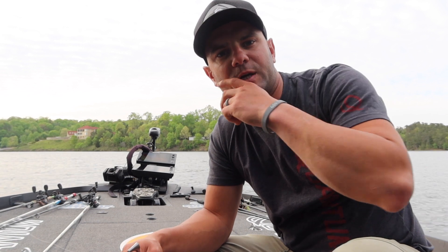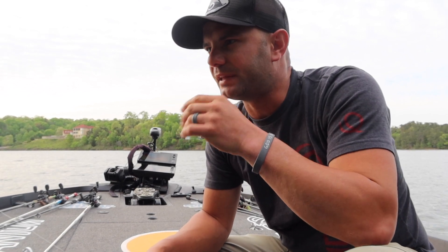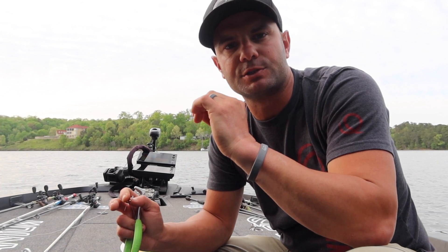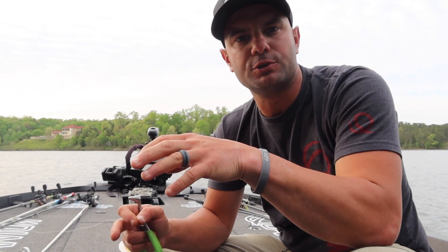Forgot to get a battery for the mic so audio might be a little sketchy, but we're here on Smith Lake. Clear water, especially in clear water but around the spawn going into post spawn, fish can be finicky.